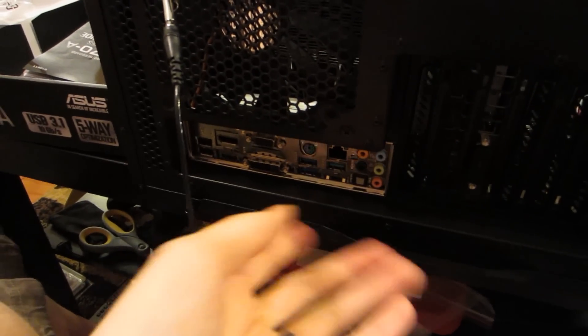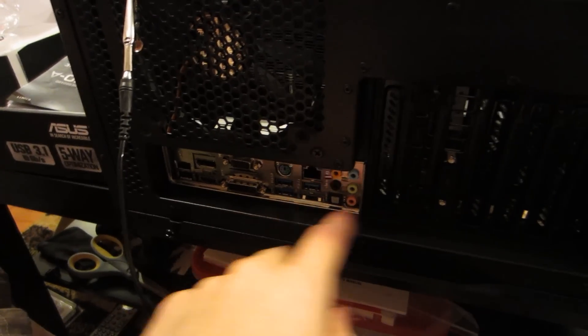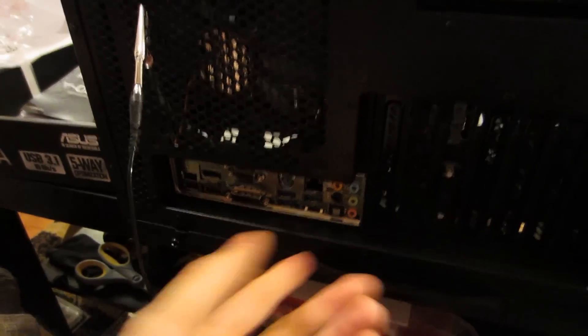Unfortunately, the GoPro died about halfway through, which is a shame because the second half actually went a lot faster. But it's done! Everything is done. It was pretty straightforward and easy. There were a few confusing things — at the beginning I had so much trouble with the faceplate. That's the last thing I would expect to have a problem with, but the faceplate went into the case easy, but then I couldn't get the motherboard through the faceplate. I have no idea why, but eventually I managed to get it.